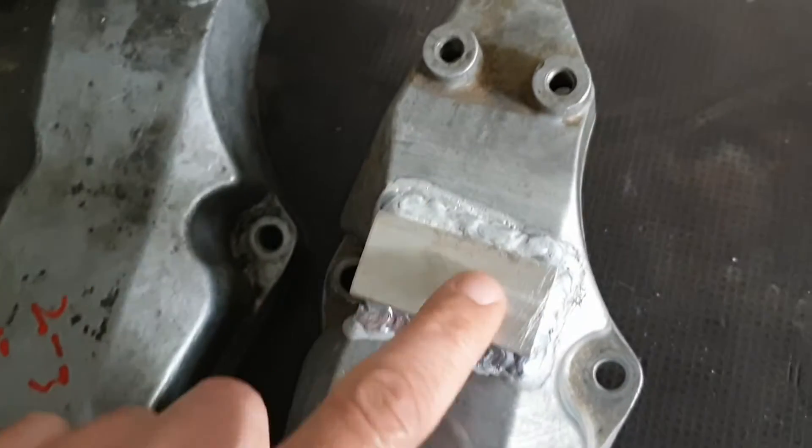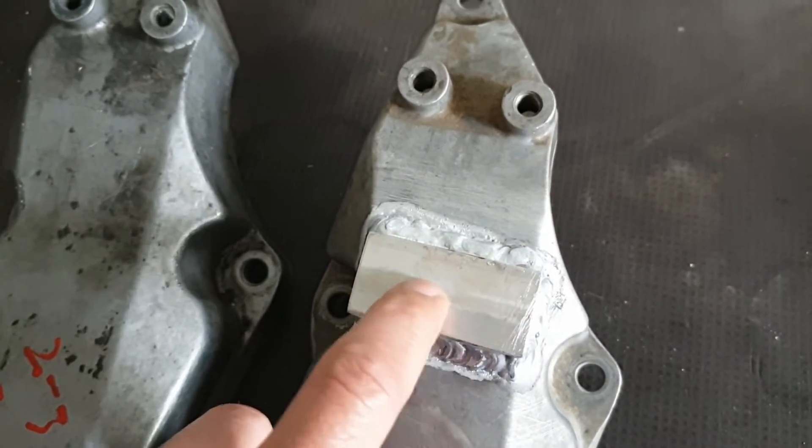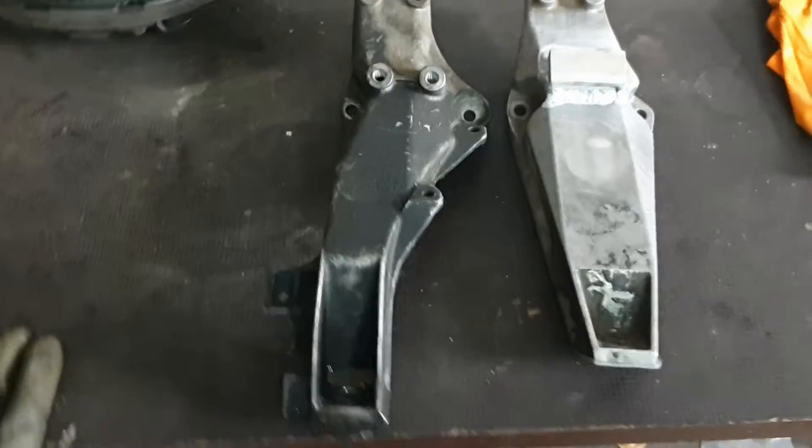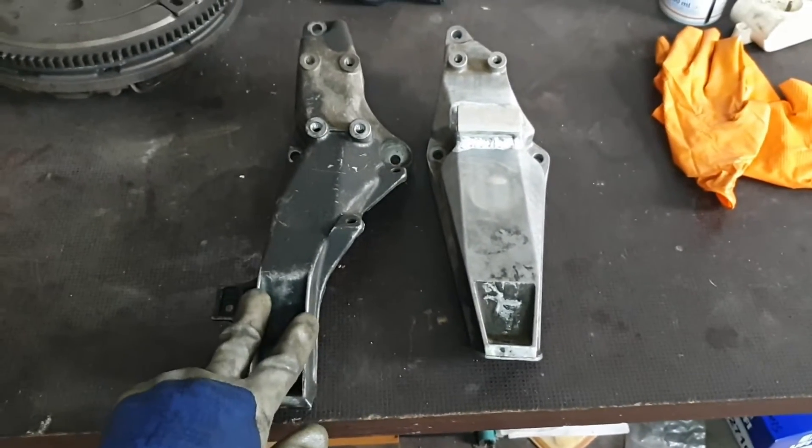That's the tools I will use to place the two holes that I need here. Now here, as a comparison, I will show you the standard engine mounts of the M44 engine.